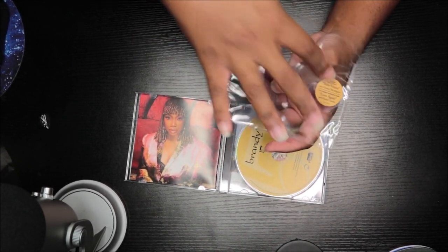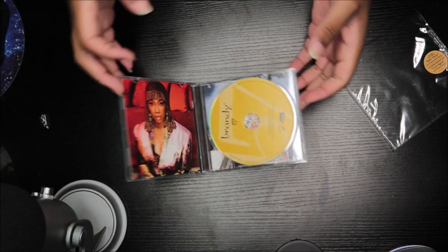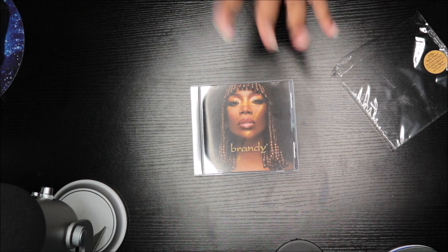And then this is a sticker right there. Yeah, that's the CD version. You can go to my channel — I have the vinyl version of me opening the vinyl and the record and everything. If you guys want to see a video of me spinning it, just let me know in the comment section.